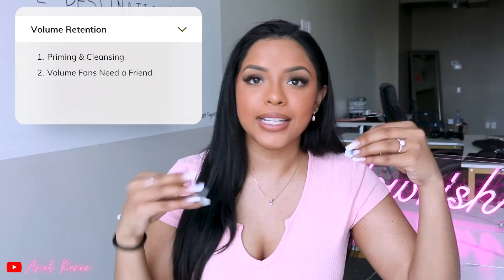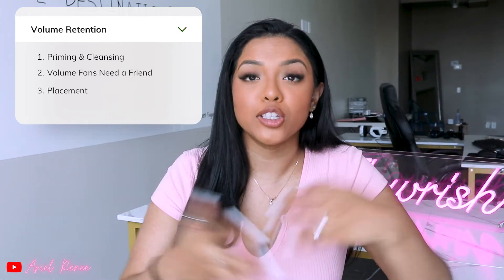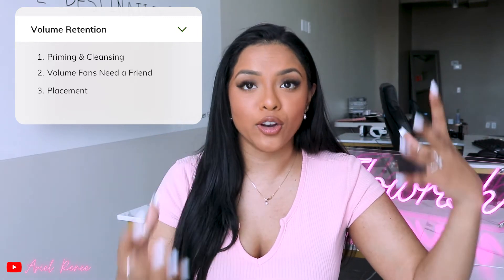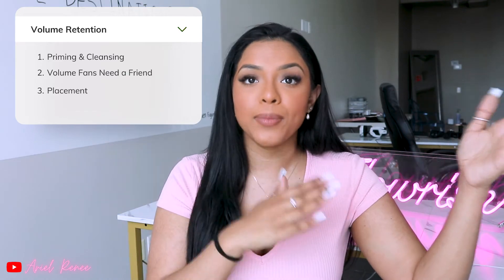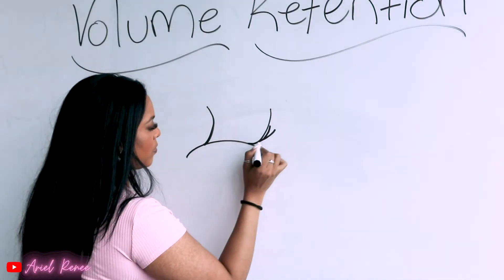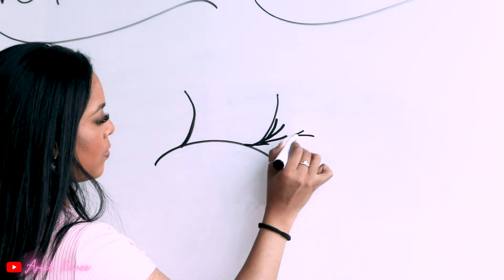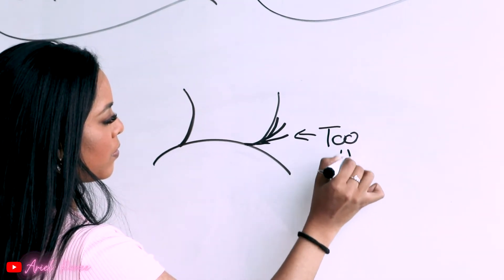Speaking of placing your lashes, my last tip is really and truly about placement. Your placement is so important — it's literally all that your lashes depend on. Of course in classics you want to make sure your lashes are straight and all that, and that's why it's so important to learn classics first. But when you come into volumes, it's not just about the look of the lashes — placing your lashes has a big impact on your actual retention.